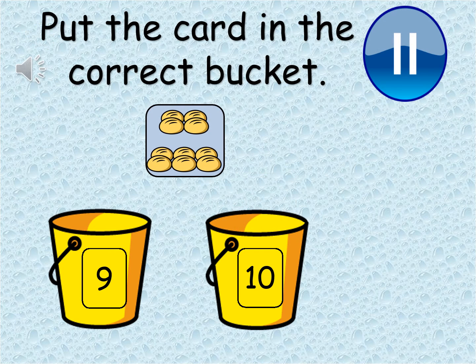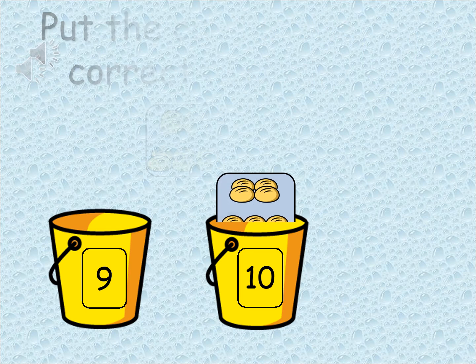This is the last one. Which bucket does the card belong to? Pause the video and count carefully. That's correct — there are ten buns on the picture. There are six buns at the bottom and four buns at the top. All together that makes ten. Super counting — well done.